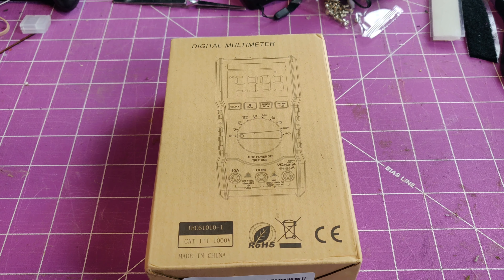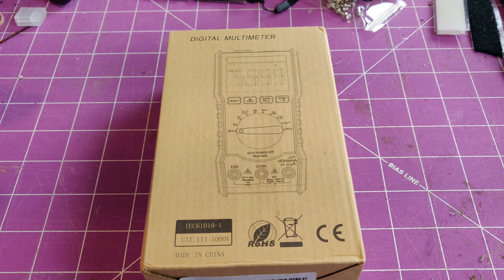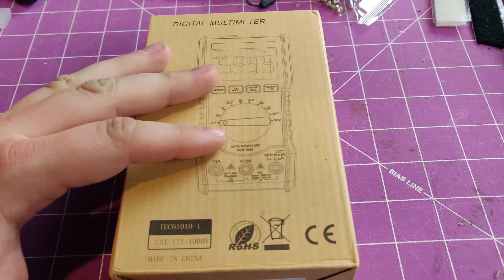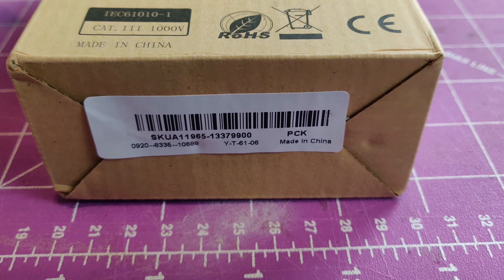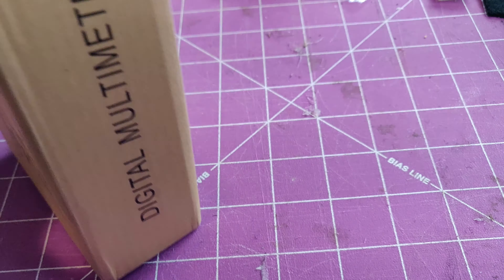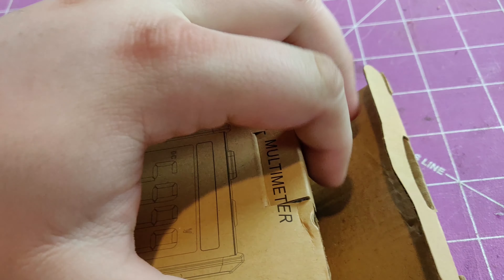Welcome back guys. Today I'm going to be taking a quick look at this digital multimeter from Banggood. It comes shipped in a very plain box. If you want the SKU number, there you have it. I'm going to go ahead and open this up and show you what's inside and take a quick look at it.